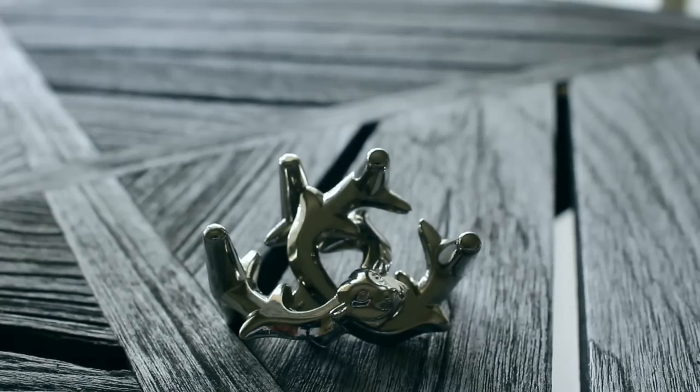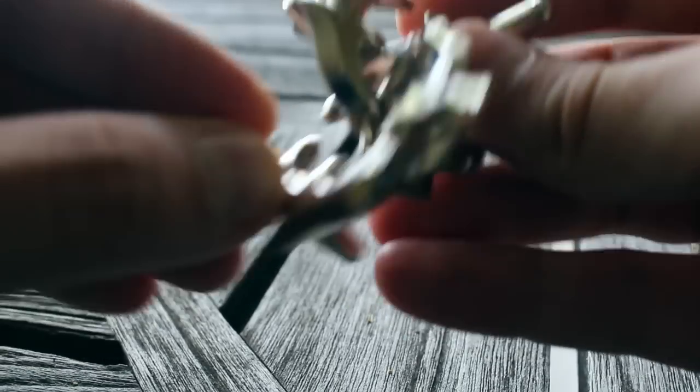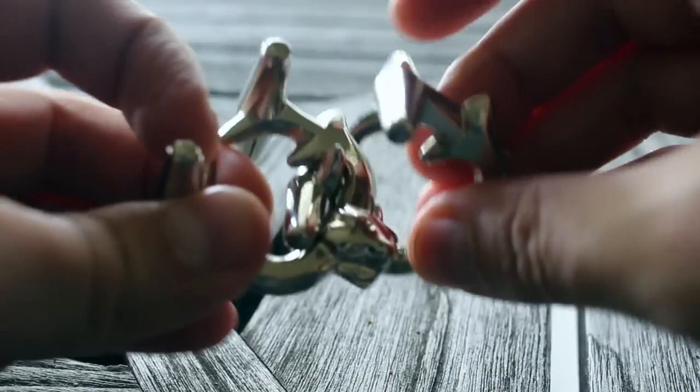This is a two-piece disassembly puzzle, where the objective is to separate the two halves of the puzzle. Currently they're interlinked together, and in any way you might try to take them off, something is blocking it from being taken off.